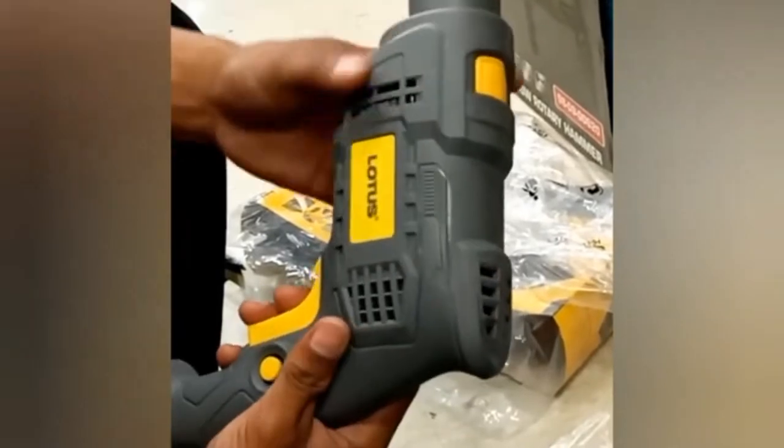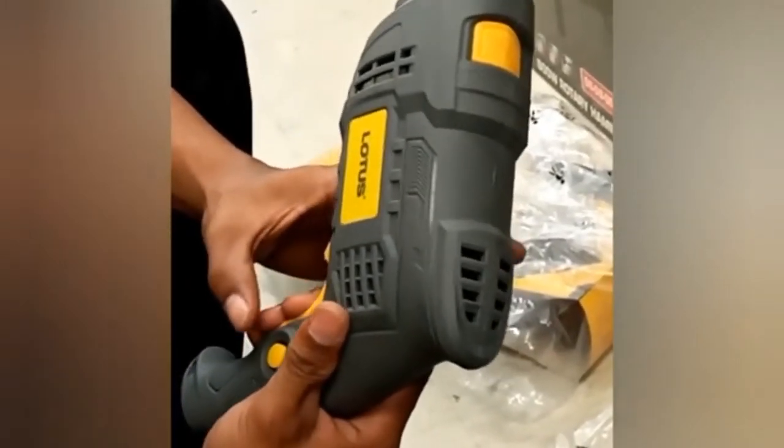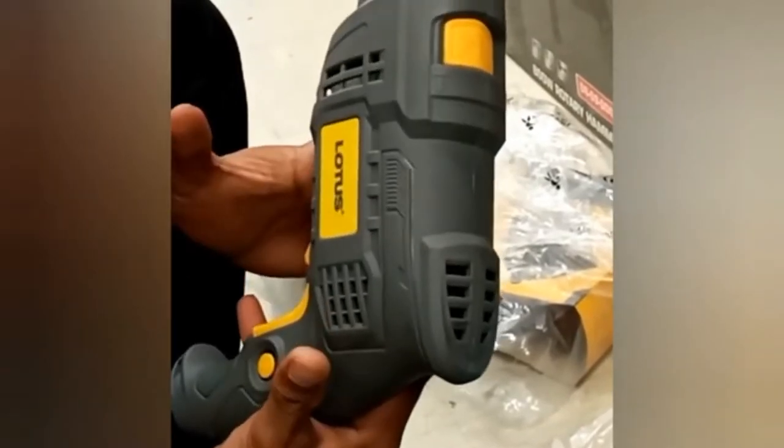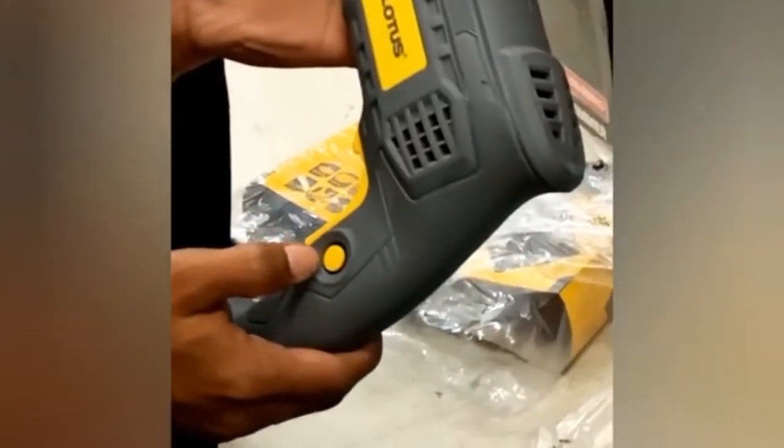Press and hold this gun button to control the speed of the drill. Click this round button — this drill is equipped with a lock-on feature, which is convenient for continuous drilling for extended periods of time.